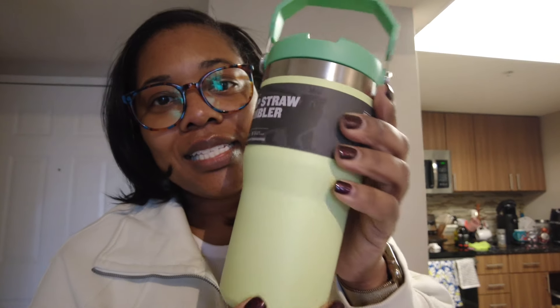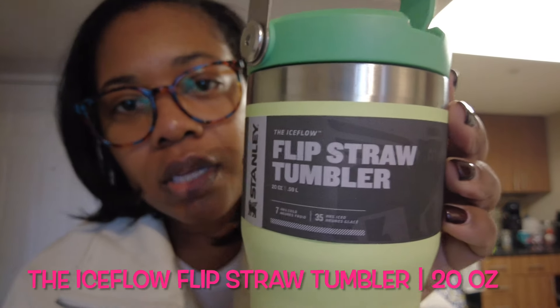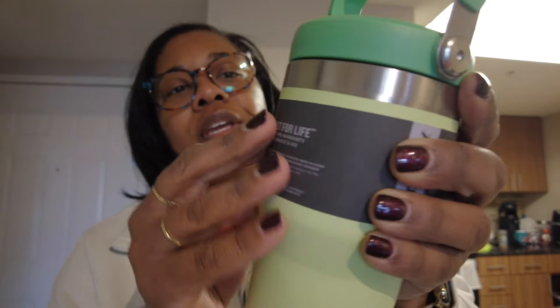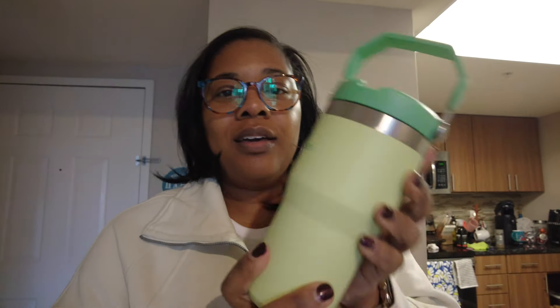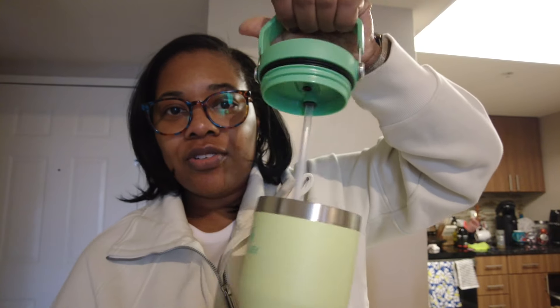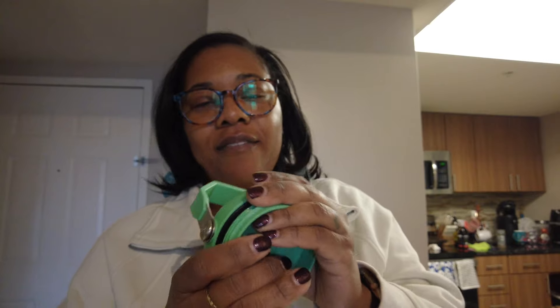This one I just got today — it still has the stickers on it. My dog is hungry so let me take this off. This one is the 20 ounce. It is green, it has the handle up top, and it is the flip top — it's called the flip straw tumbler — so I don't need those same accessories.